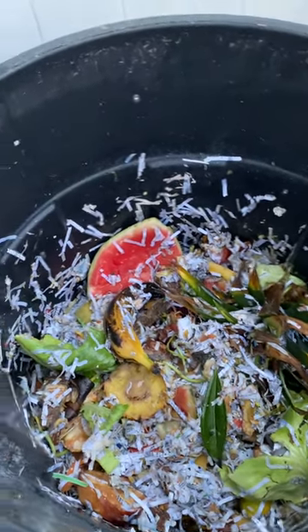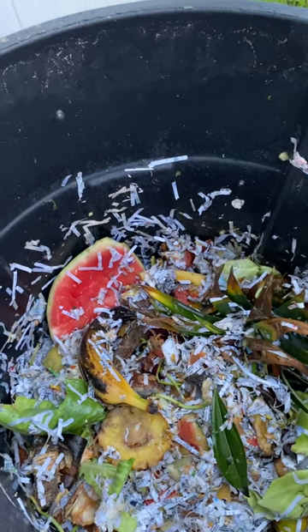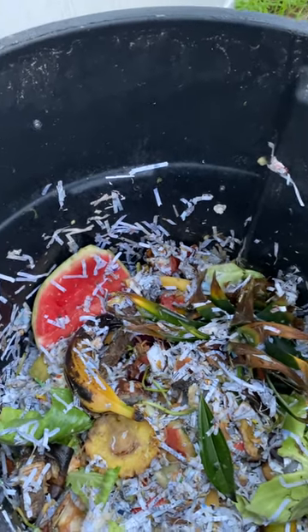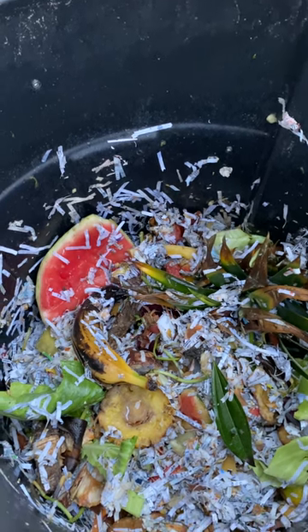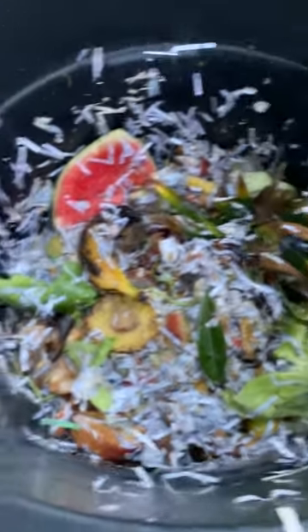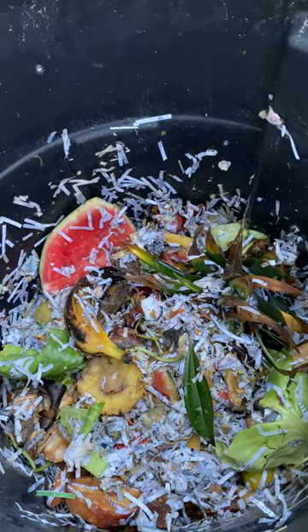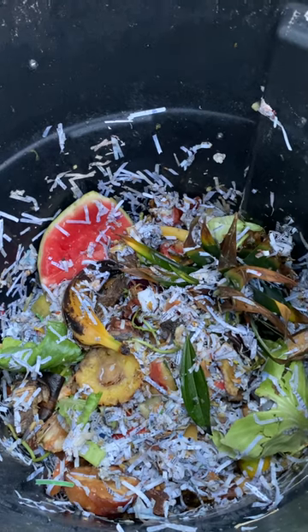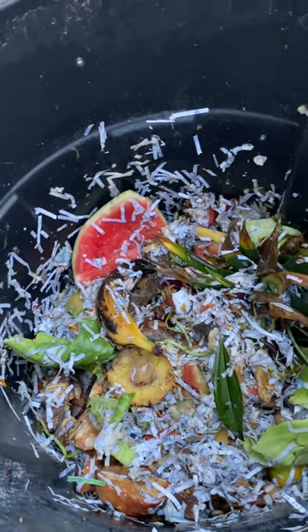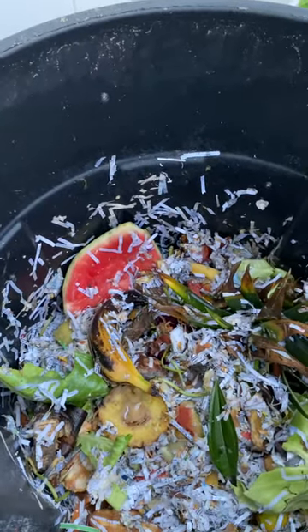So next week I will do the same, until this garbage bin is full with kitchen scraps. That way we can make nice compost soil. When it's spring time I think we'll be ready, and we can put some in the plants.